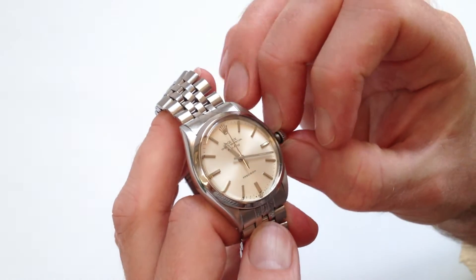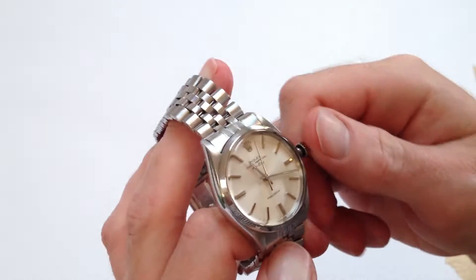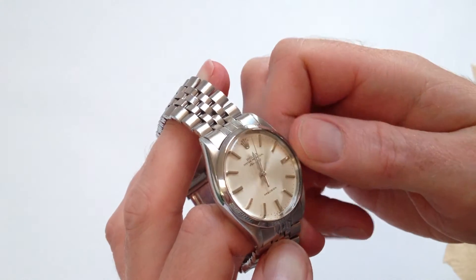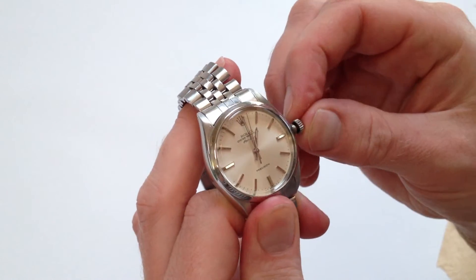This watch also has a hack feature, which means as I pull out the crown a further stop, the second hand will stop. I can then move the hand settings more accurately.